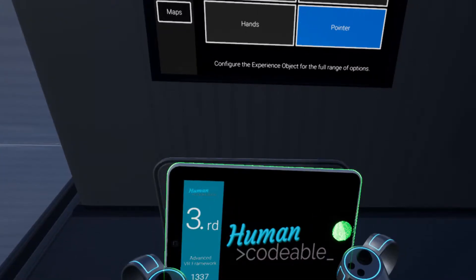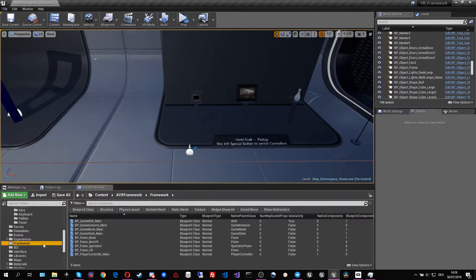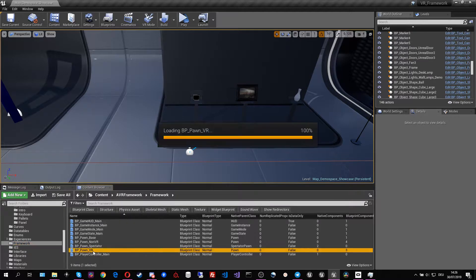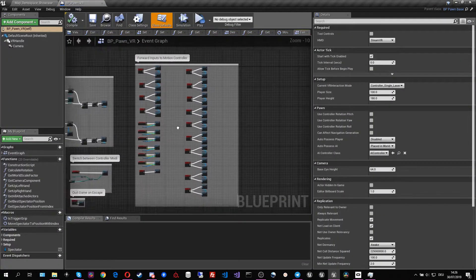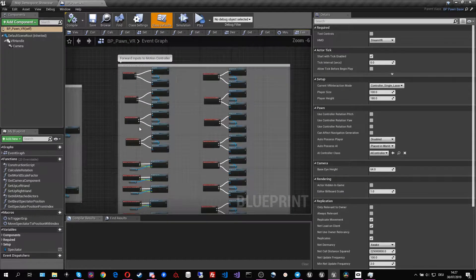We can also pick up objects with the pointer and rotate them in all directions. So let's hop out and let me show you how they work. To understand how the motion controllers work we should first go into the VR pawn and see what it actually does. Inside the framework pawn VR we can already see that we have a lot of button forwards happening.